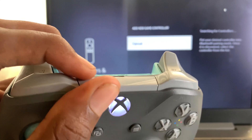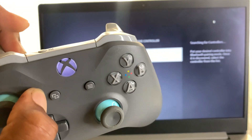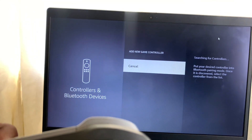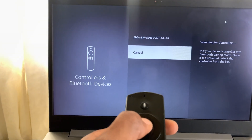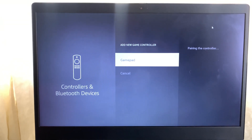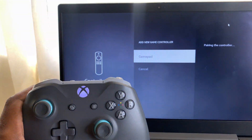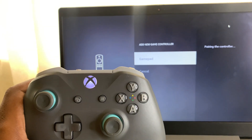Then press and hold the Bluetooth pairing button on the controller. It should start flashing, and the device should come up on your Fire Stick screen. I'm going to add a new device with my remote — you can see it says 'Gamepad' and it is pairing. Bring your controller close, and once it's paired the light on the controller should stop blinking.